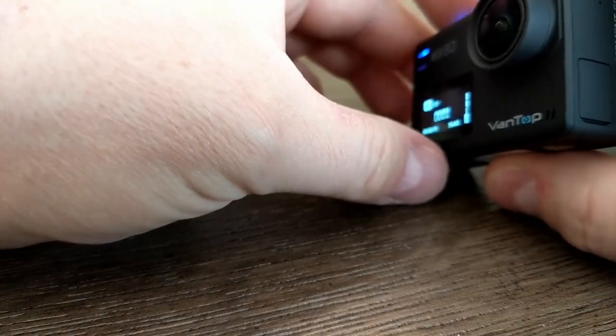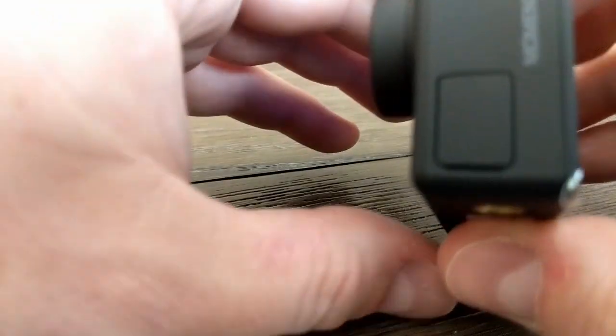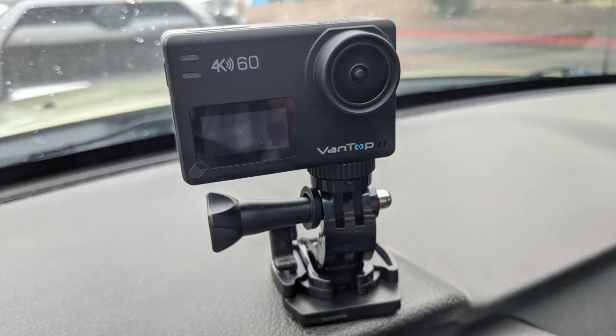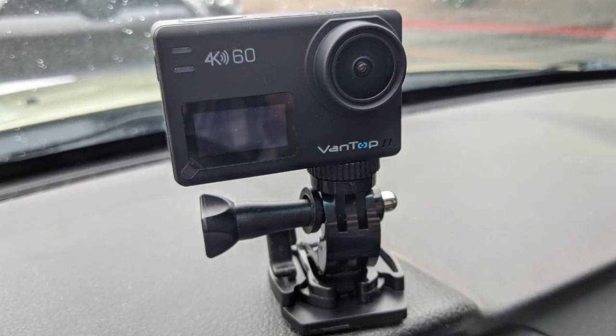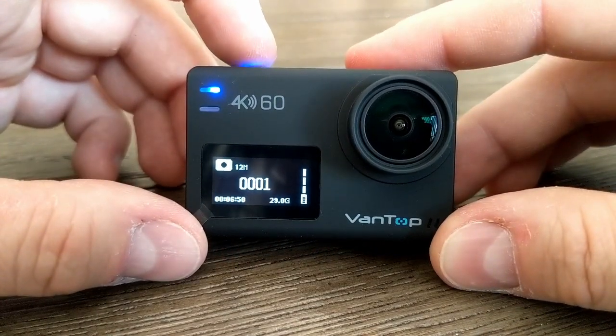It's a pretty tiny little action camera, about the size of a GoPro. It's got a dual screen — the back screen is a touch screen and was mostly responsive. It also has a front screen which is not touch screen, just really tiny. It shows you battery status, how long it's been on, and the length of the recording so you can see from the front that it's still actually recording. This is really nice to have because with some cameras you start recording and never really know if it stopped.